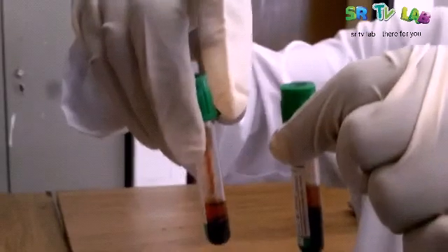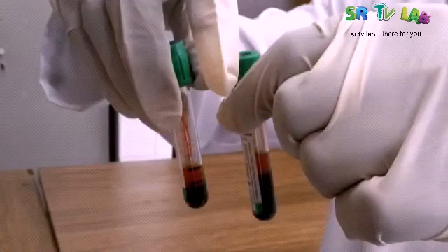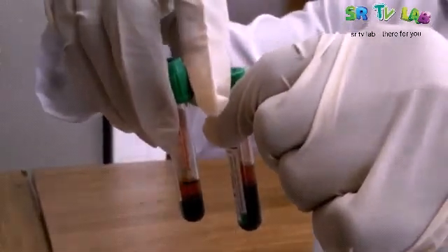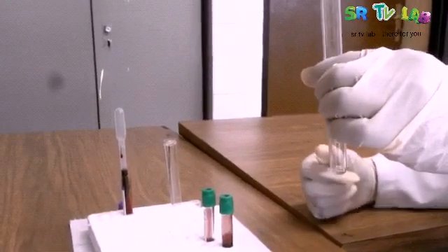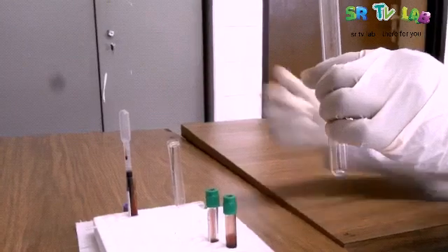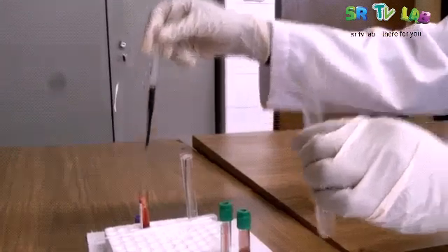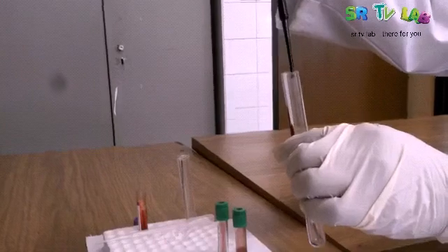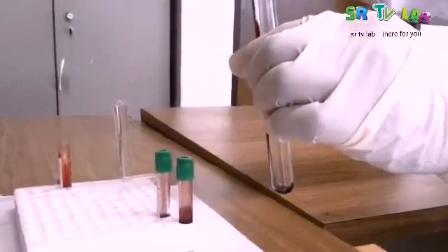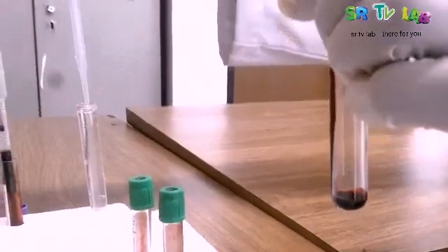The next step is to add some water to see how it is going to look like, and we will be checking the haemolysis. Here we have an empty tube. We are going to add a sample of blood with anticoagulants so that blood will not coagulate. And then we will add some water and check to see if the red blood cells are going to be mixed with the blood and to see what will happen.